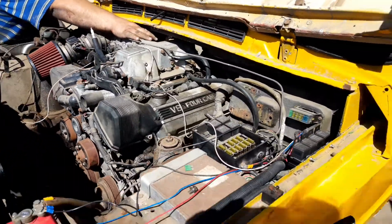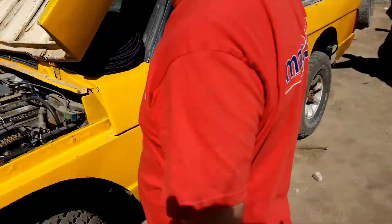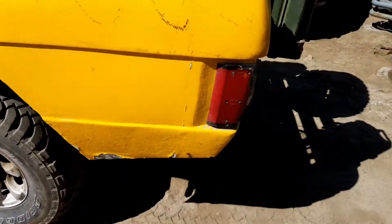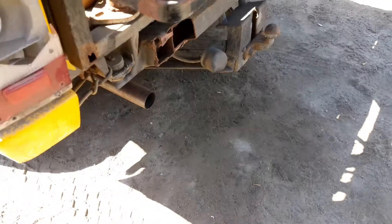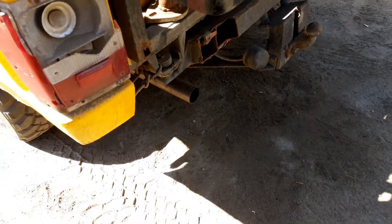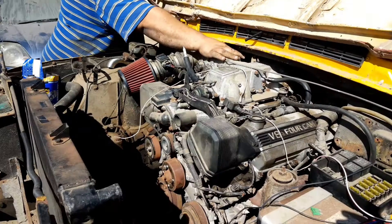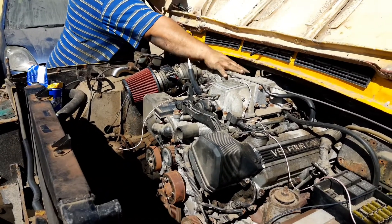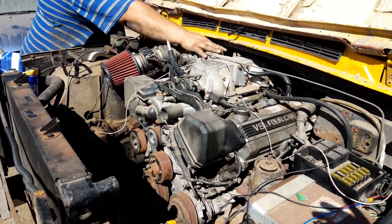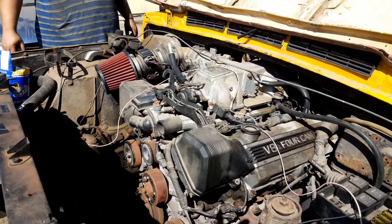With the exhaust connected, the vehicle sounds a lot more tame and civilized. With the waterworks plumbed in, it was time for a pressure test.